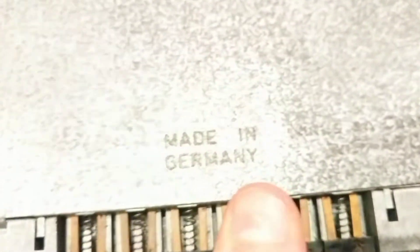And on the top of the unit it shows the made in Germany mark, as well as on the back of the unit.